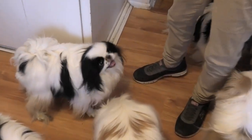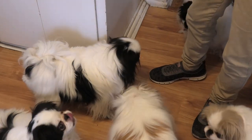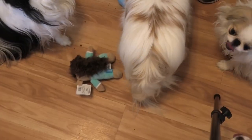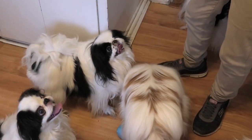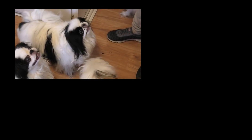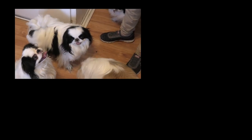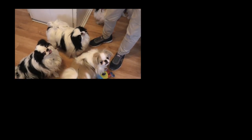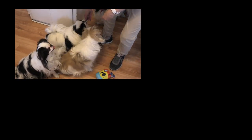He wants more, he's begging for more! They like the treats — we should have given the toys first because now they just want more treats. He's talking! Is this what you want, buddy?